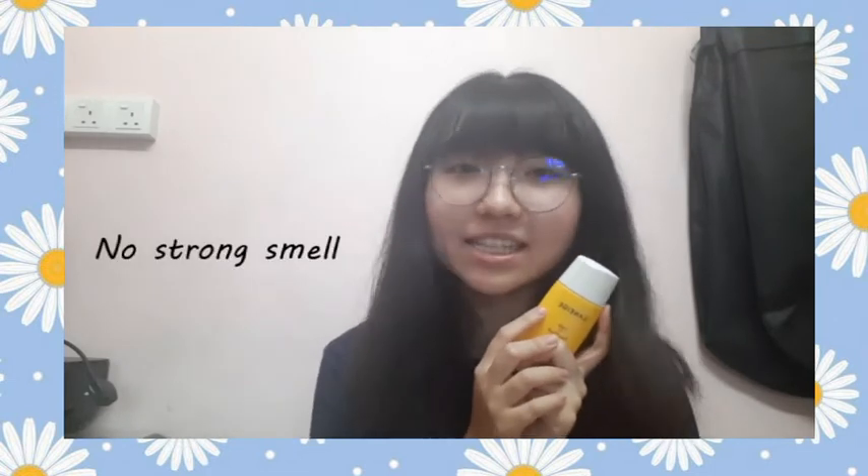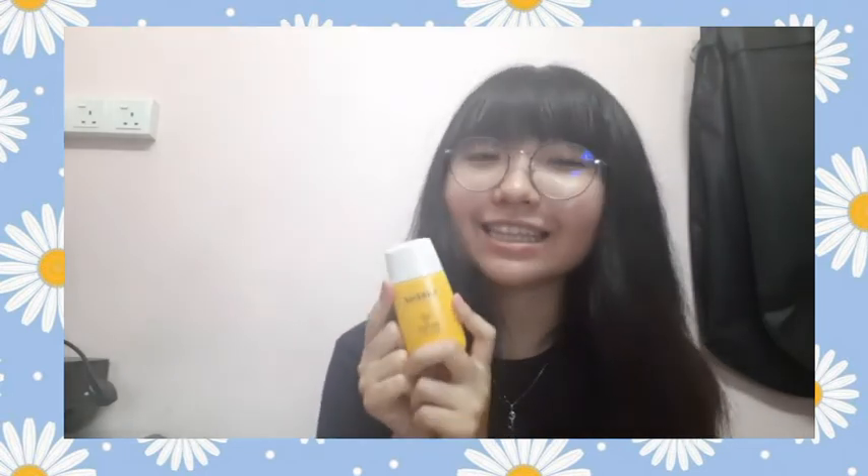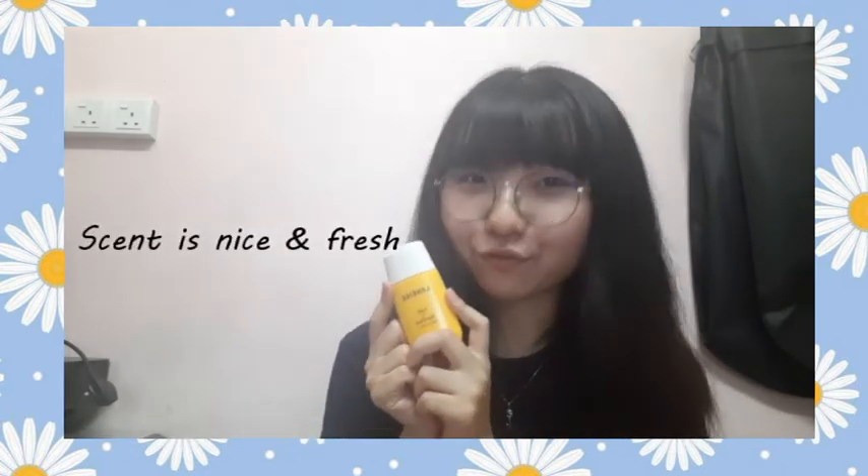One more reason that I love using it is that it doesn't have any strong smell like the typical sunblock does, because this used to be my reason for hating sunblock before I actually switched to this Laneige Light Sun Fluid. The scent is just nice and fresh.